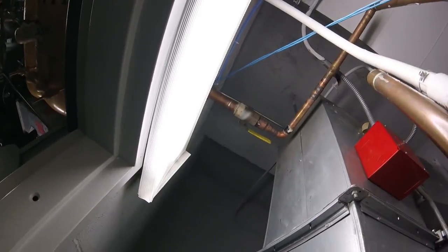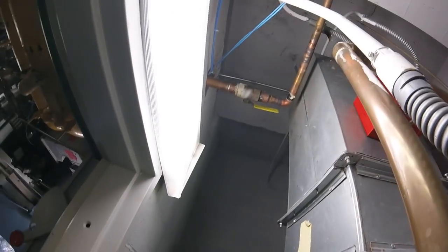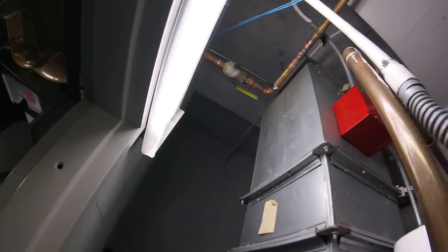So the idea here is you want to shut down the power. We just shut down the disconnect. I'm going to valve off the inlet, which is right here — that's the inlet. Follow the pipe; that is our outlet. I'm going to close the valves.